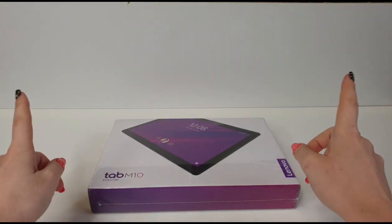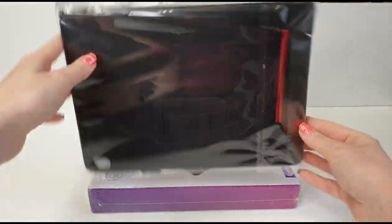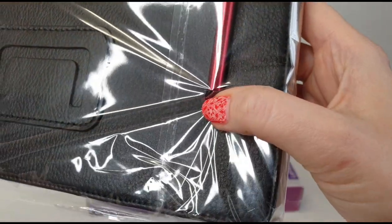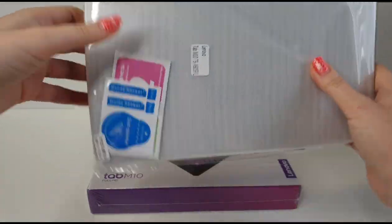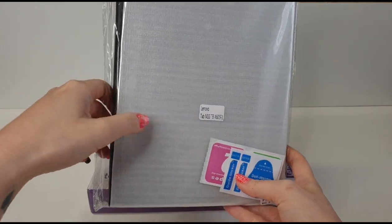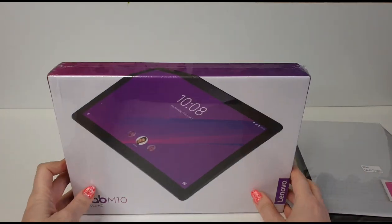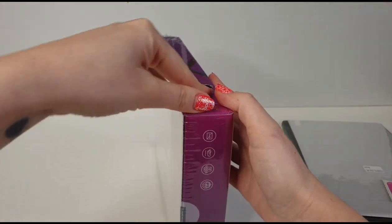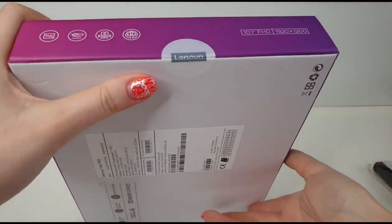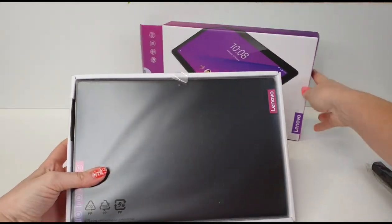Since this tablet is going to be used by me and my daughter, I will install a protective case, and it also has a pen — I'm really curious how that will work, I'll test it at the end. We also have a screen glass protector here, which is going to be really good because, you know, kids.